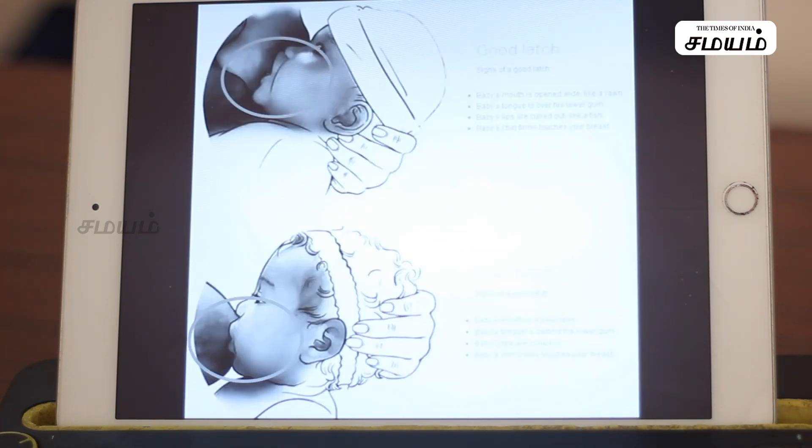You can put the chin in there. Now, if you look at this position, you cannot put your chin in there. The two nipples — the latch is not deep enough. That is why the latch is not deep enough. This is the poor latch.